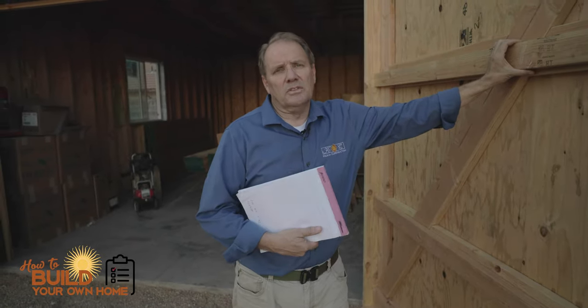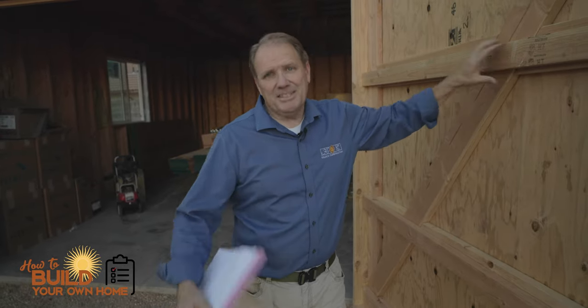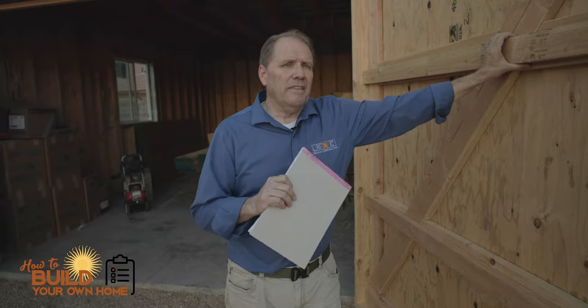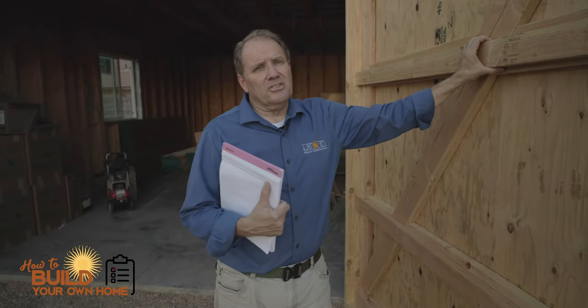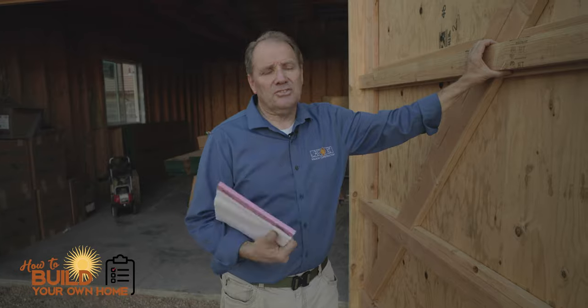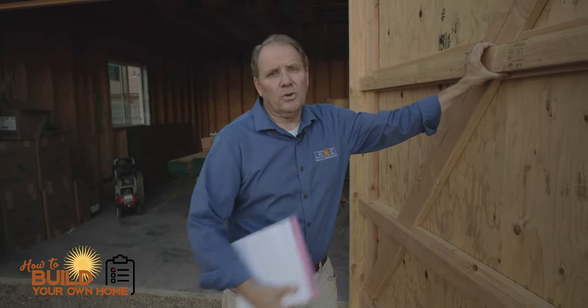Oftentimes when you're building a home, or even a small home, or a custom home for yourself, you run out of money, especially at the end. And one of the last things you have installed is a garage door, and that extra $1,000, $1,500, or $1,800 — which is what I was bid to have a garage put in — you start saying to yourself, can I do something to get by at least for the next year, two years, or five years?